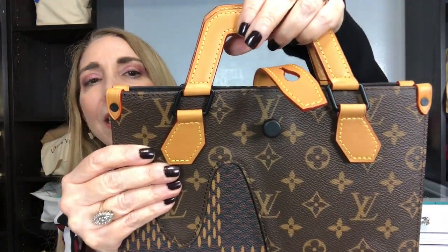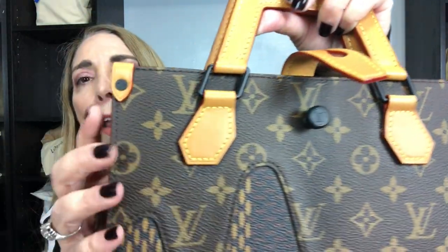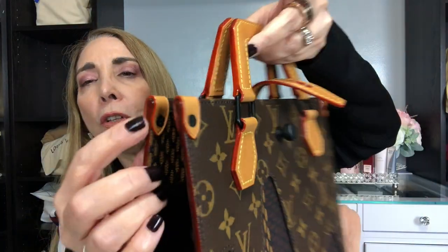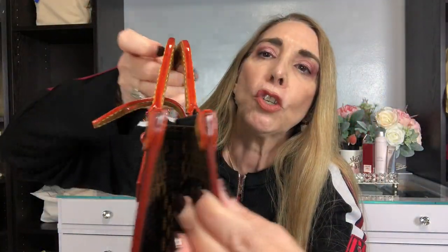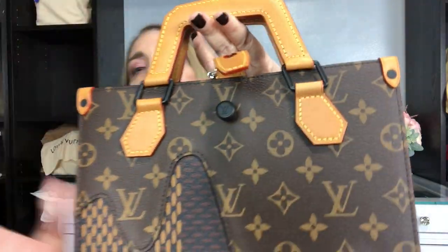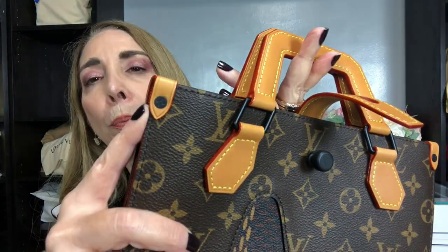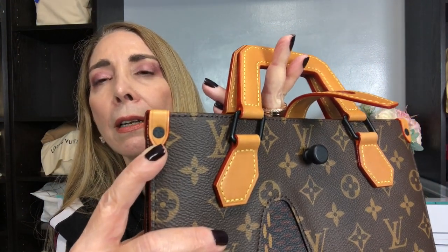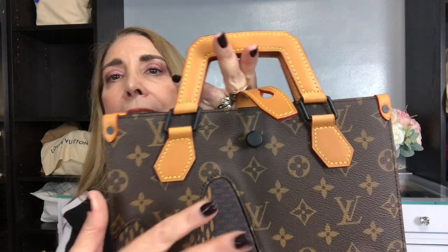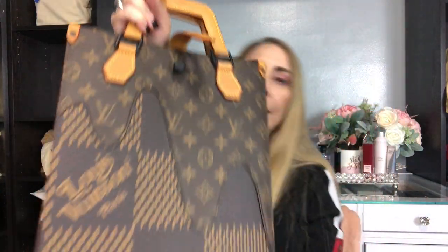They're a matte black — see if you can see there. Right here it has beautiful gussets on every single corner with the treated leather, and also the beautiful LV flower. I hope you can see it. Again, everything is the matte black and the treated leather.